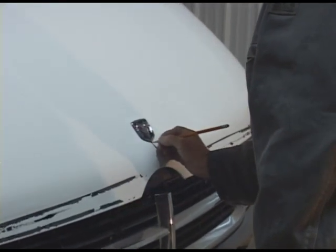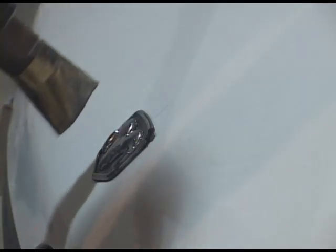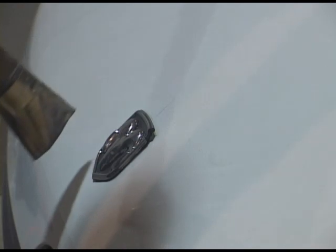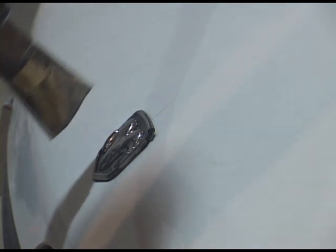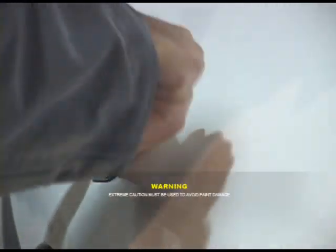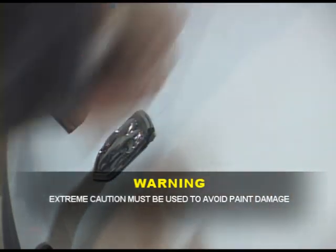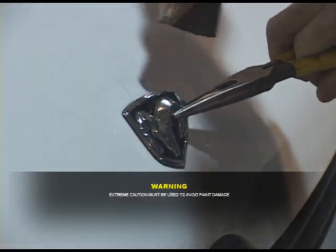Mark the center line of the hood using a pencil or crayon. Slowly heat the existing badge using a hair dryer or low temperature heat gun held 6 to 8 inches from the paint surface. Do not overheat the paint. Continue to move the heat from place to place so as not to blister the paint. Once the adhesive begins to loosen, carefully work a plastic putty knife or kitchen spatula under the edge while lifting gently. Do not pry. Continue to lift until the trim piece is free.